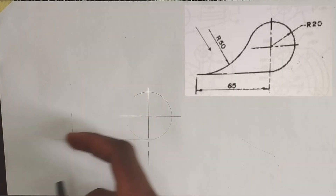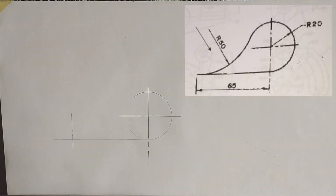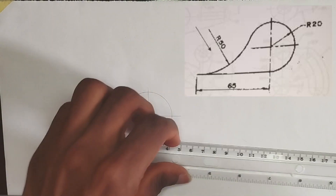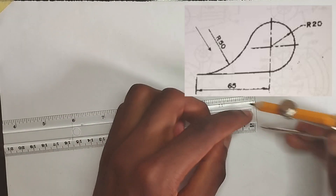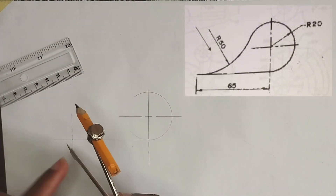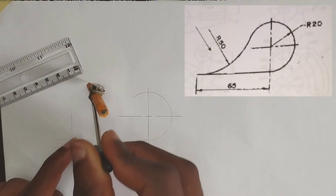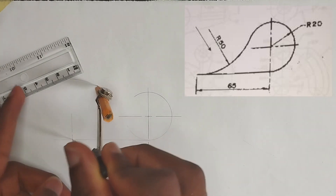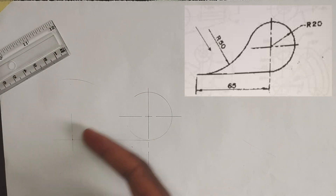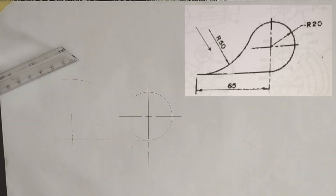Now we have been given the radius joining this circle and these points together to be a radius of 50 millimeters. So I'm going to pick 50 millimeters on my compass, then I'm going to place my compass at this point and strike an arc. Now as we can see, the arc joining these two points together with this circle is actually an external arc.